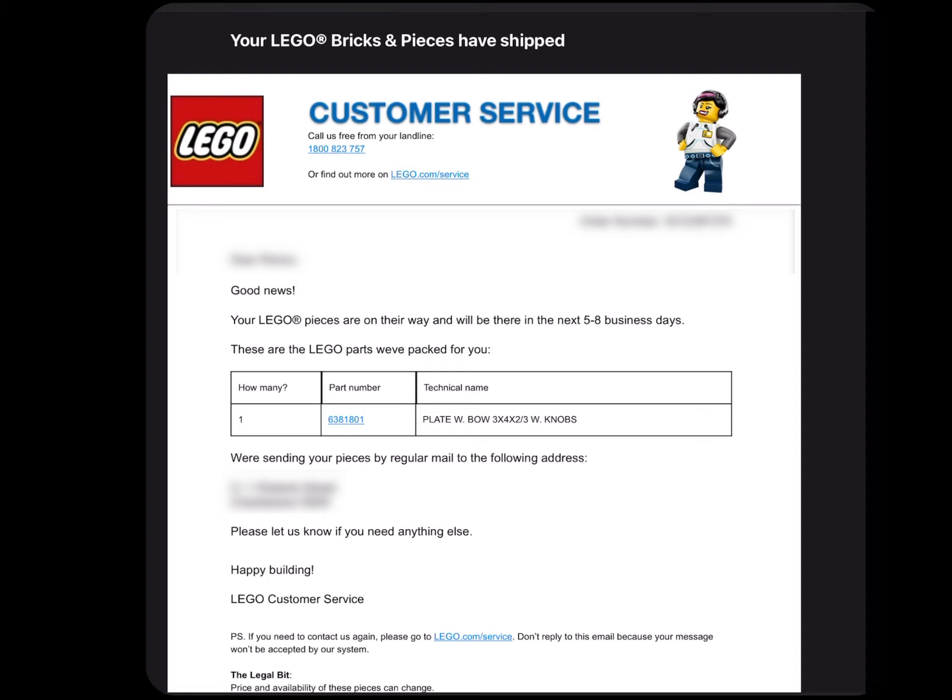Then sit back and wait for the mail to arrive. This will depend on where in the world you are and how proficient your mail service is.